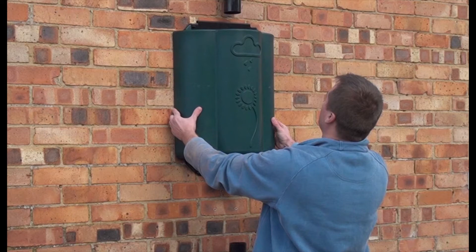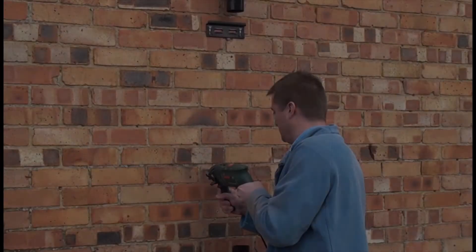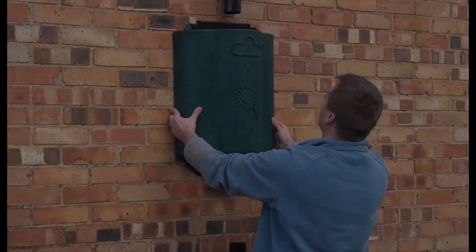If it's not, unclip it and make whatever adjustments are necessary with the wall bracket until you're happy with the fixture. You then mark the wall through the bottom brackets with the chalk, take the rainwater hub off the wall, drill these holes and insert the wall plugs. Once you've done that, you can rehang the rainwater hub for the final time.